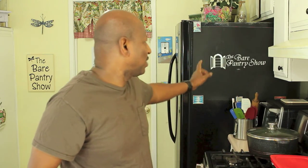Hey guys, for those of you that didn't find me through my wife's show — she has this show right here — I want you to know that sometimes she's going to be on my show and sometimes she's going to be narrating for me.